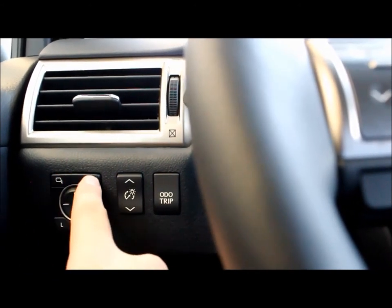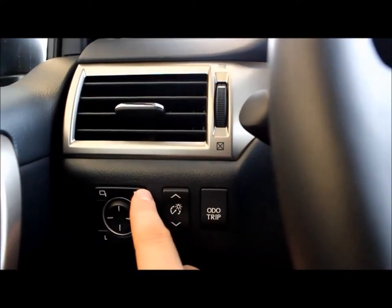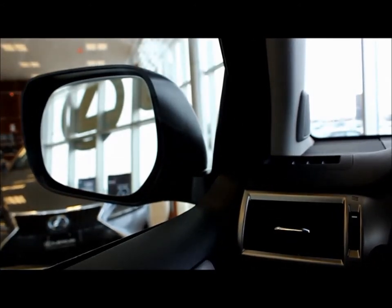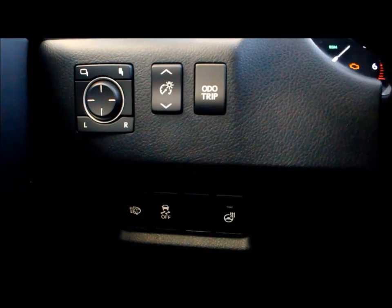You also have these buttons here. The button to the right will fold in your mirrors, and if you go to the left it will fold out your mirrors. I hope that was a helpful overview of the buttons to the left of the steering wheel on the Lexus GX.